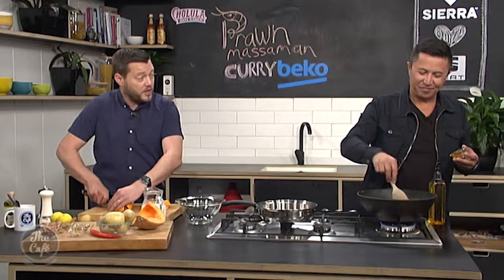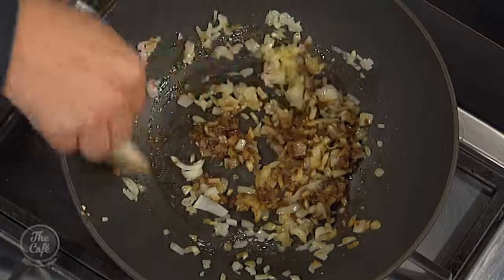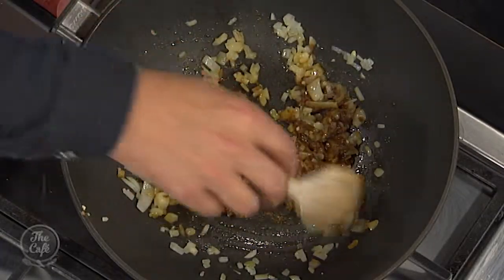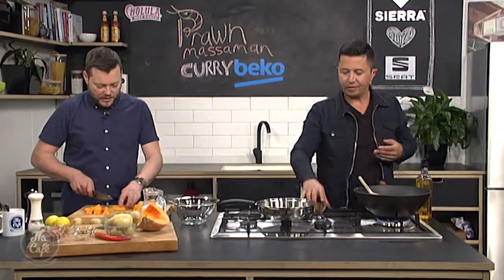You can get some really good paste now on the market, and that's what it's all about — especially a midweek dinner, you don't want to be making your paste for hours and hours.